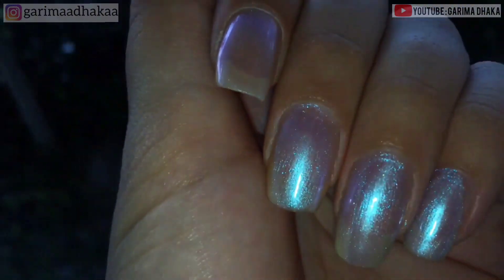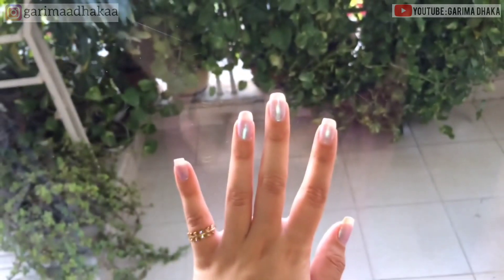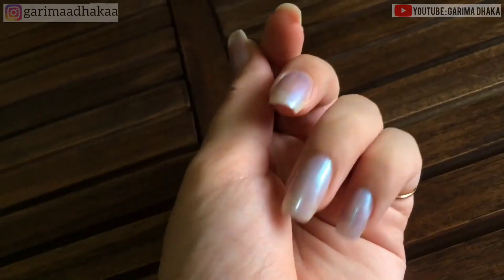Hi everyone, hope you guys are doing well. Welcome back to my channel. Here's another video for you guys. In this video I'm gonna show you guys how to paint your nails perfectly at home.